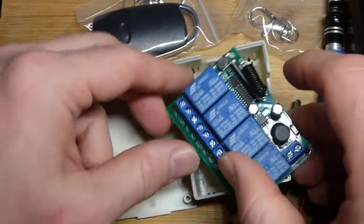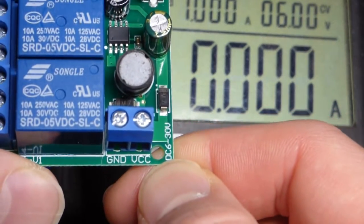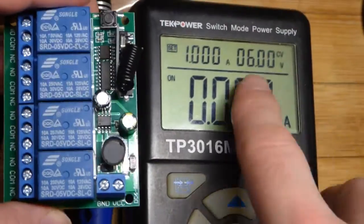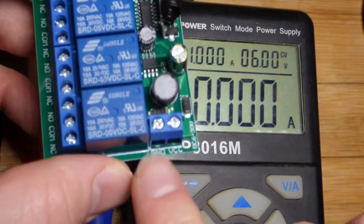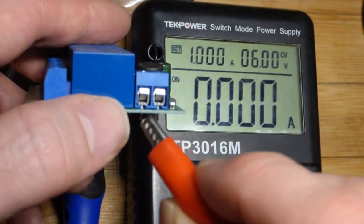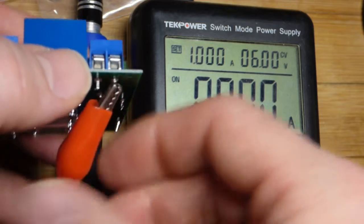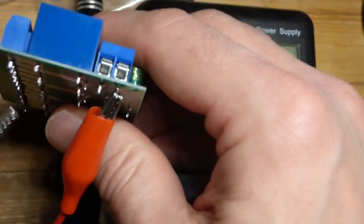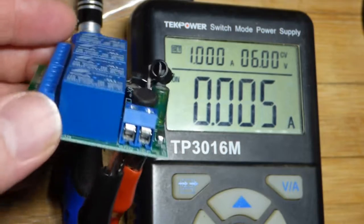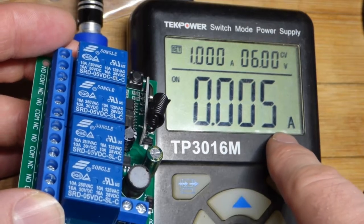It comes with an instruction manual. On the side of the board it says DC 6 to 30 volts, so that should be the voltage we can use to power the board — it will limit the current on its own. I have the power supply set to six volts. Ground is to the left, VCC to the right. I'm going to clip to the pins. I have the power supply set to limit current to one amp, so not the end of the world if we do short circuit it. We got power — you can see there's about five milliamps of current, which is what's needed to power the board. You'd need a lot more to switch the relays.